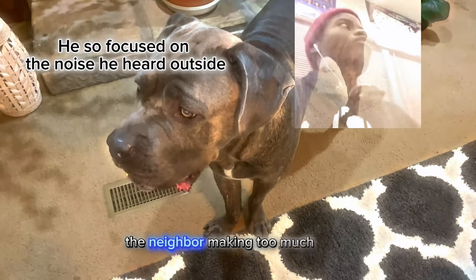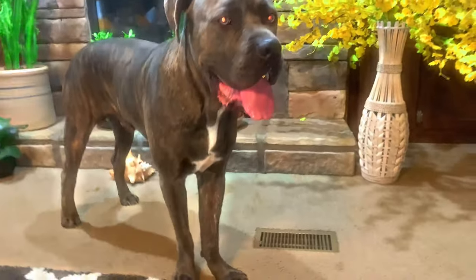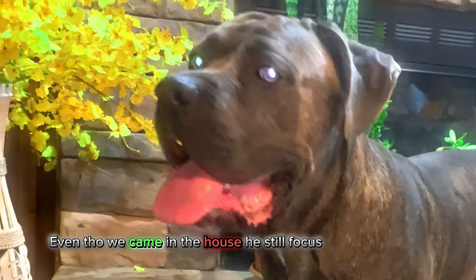I had to come back inside — the neighborhood was making too much noise and he couldn't focus. As you can see in the background, even though we came to the house, he still focused on them.